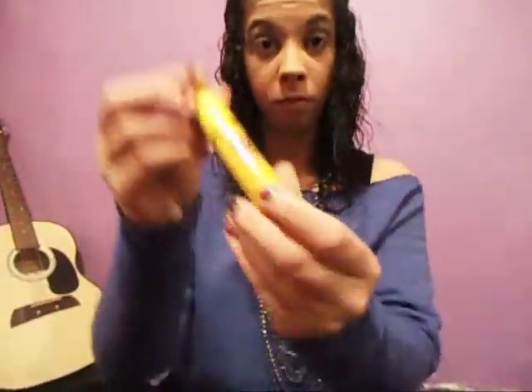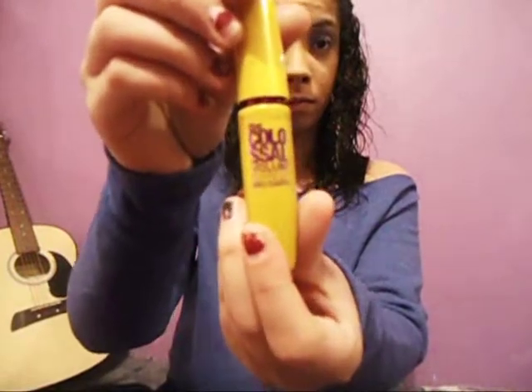Once you've lined your eyes with the lilac, go ahead and curl your eyelashes. I like to count to five when I curl my eyelashes — one, two, three, four, five. Once you've curled your eyelashes, grab your Maybelline Colossal Volume Express Waterproof Mascara and apply it to both eyes.